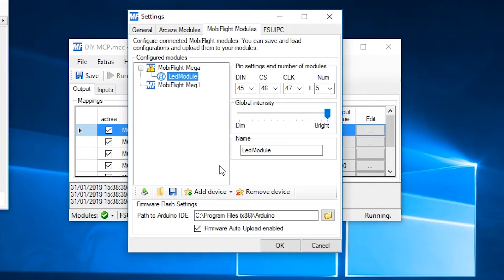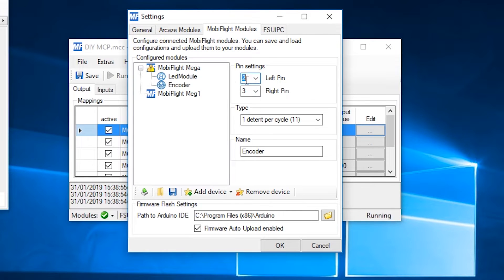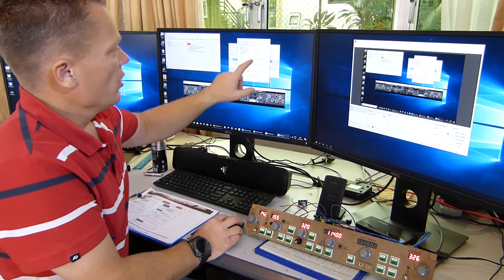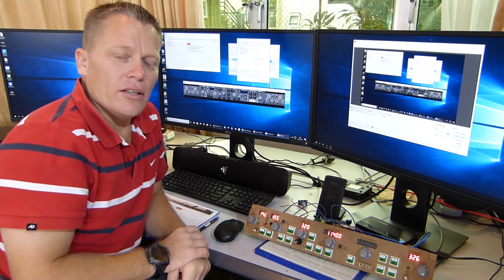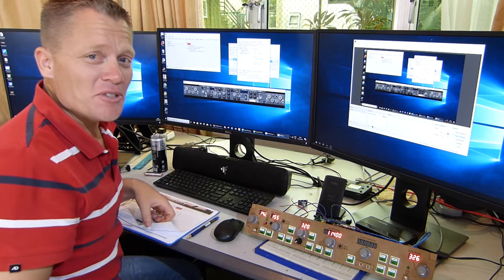First up in MobiFlight is to tell it what's connected — we need some encoders. Add device, encoder. The first one is on pins 48 and 49. We're going to select one detent per cycle, option 00. I'm going to label this MCP Altitude Encoder. If you're wondering about the type per detent cycle — I just know that every time I turn it one detent, I want the value to increase by one, so one detent per cycle is what I put in. It seems to work out okay so I'm sticking with it.